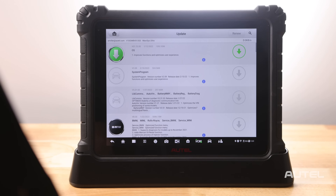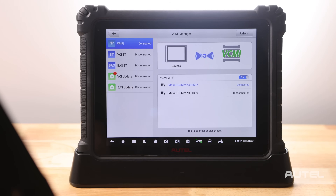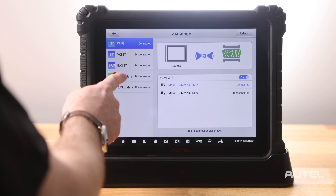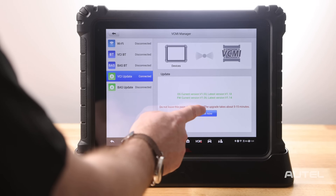Once this is done, we will need to check for updates in your VCMI. Click on the VCMI key on the bottom and make sure your VCMI has connected. Now check VCMI update. If you see an update is available, choose the update and allow it to finish installing. Now we will update the device.